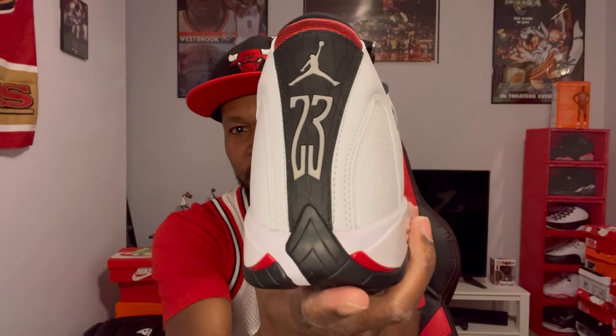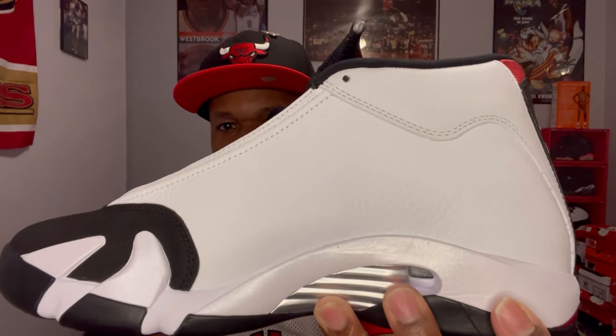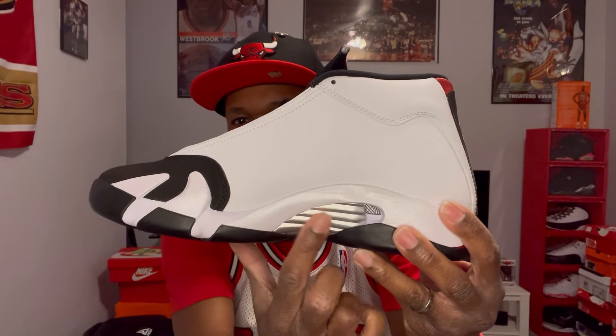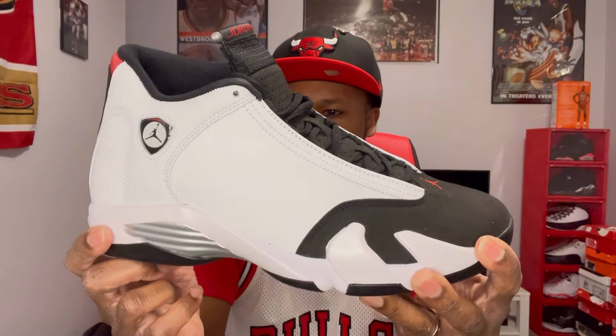That reminds me of a tire — like the traction on a tire — and you got the tail lights right here in red. Really dope concept. On the medial side you got your white upper, nice tumbled upper. You got your midsole with that silver and a little vent in the corner there. The leather on these is really nice, decent leather. The midsole has some kind of glitter effect — a little bit of glitter on the midsole.